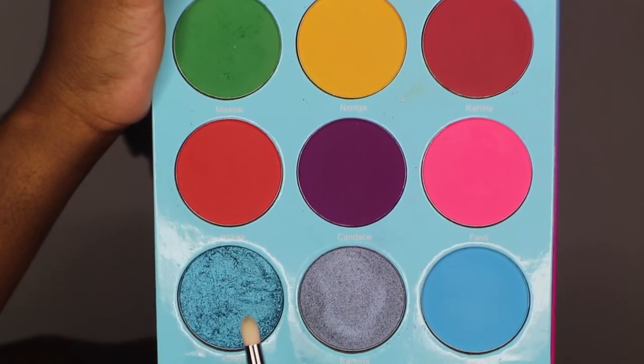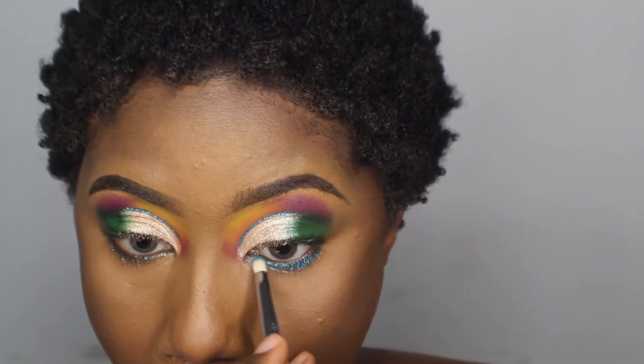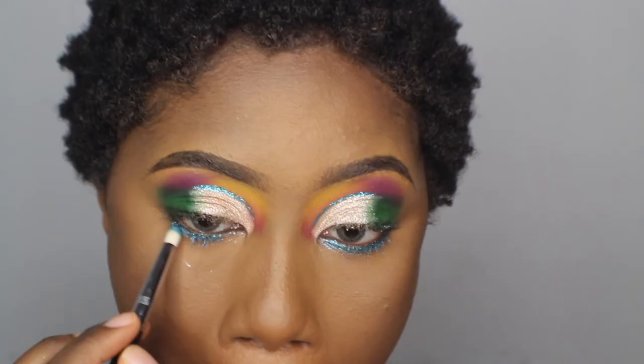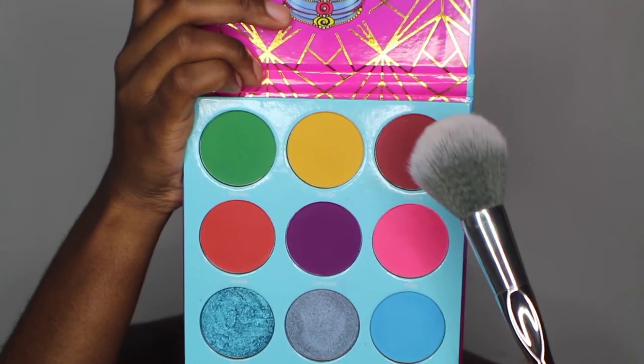I'm going to go ahead and apply Congo around my waterline. Then I'm going to go ahead and use this shade as my blush.